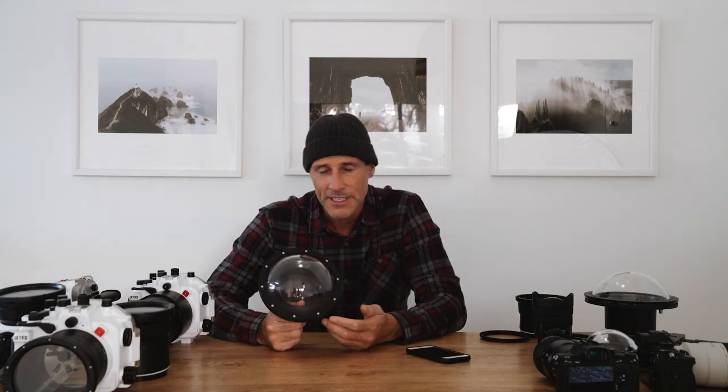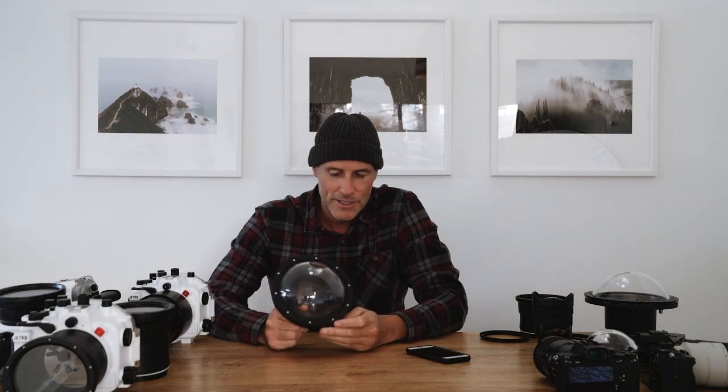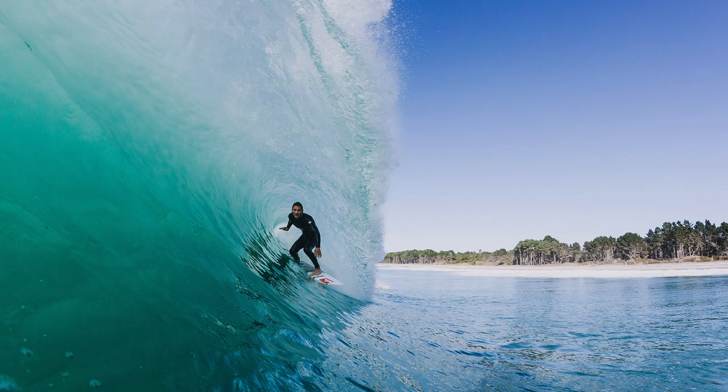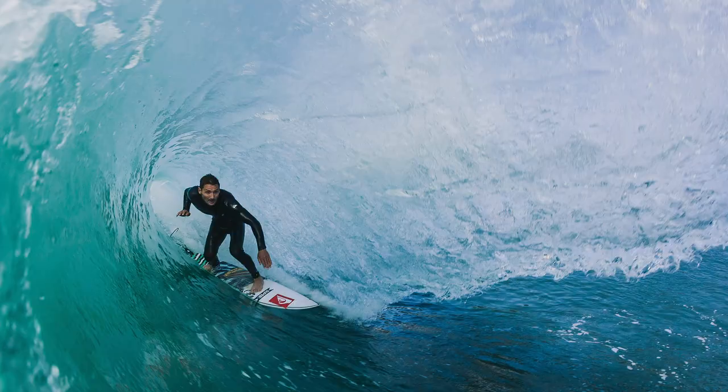Tips for keeping water drops off dome ports when shooting surfing. With a dome port you actually want to keep a layer of water on the port — it's the opposite of a flat port. Just by spitting on it, you get a layer of saliva and the water will stick to the saliva. Generally with a dome port you're shooting pretty wide, so you've got a small window where your photo is going to look good. If you're shooting surfing, have it underwater and wait until just before you want to take the photo, pull it up, most of the water sheets off, the layer stays on, then fire your frames — you've got a couple of seconds before it starts disappearing.